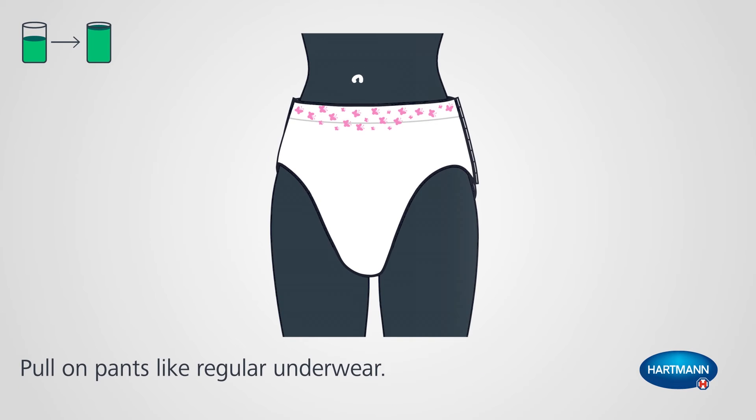Pull on pants like regular underwear. Thanks to their elasticity and lower waistline, lady pants are discreet and comfortable.